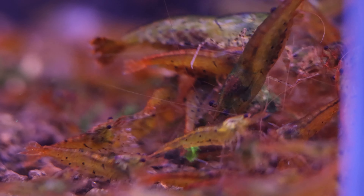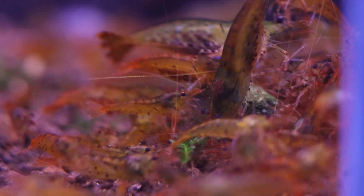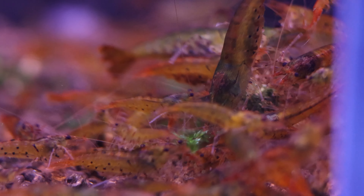Caradina shrimp are generally healthier and contain less diseases than the cheaply imported neocaradina shrimp — something to consider.